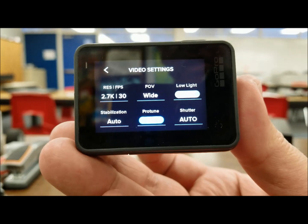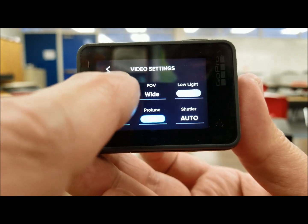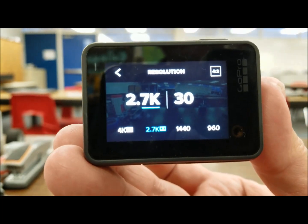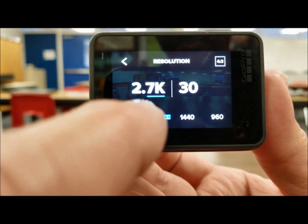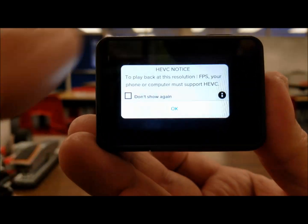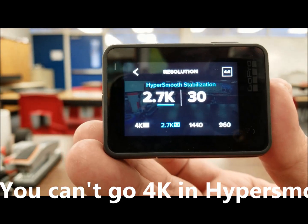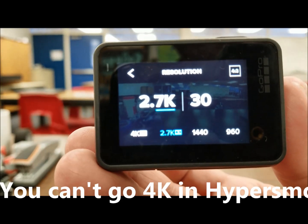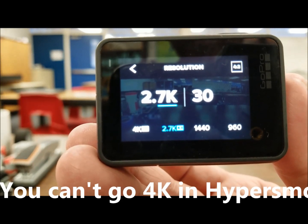Okay, so I'm in the video settings on my GoPro here. I just wanted to quickly show you that our resolution is going to be 2.7K — I'm not going to go 4K on this one. Just 2.7K. And we do have our HyperSmooth stabilization on. So I'm going to go ahead and put this on the robot and let's check it out.